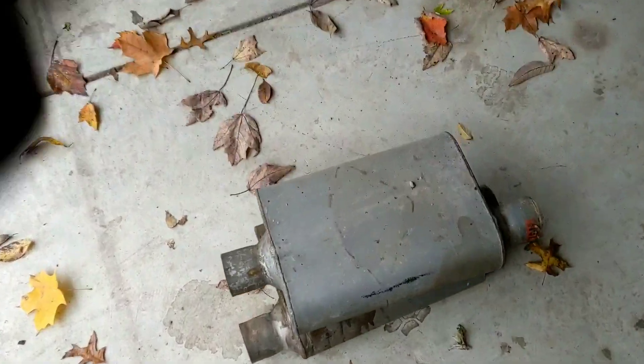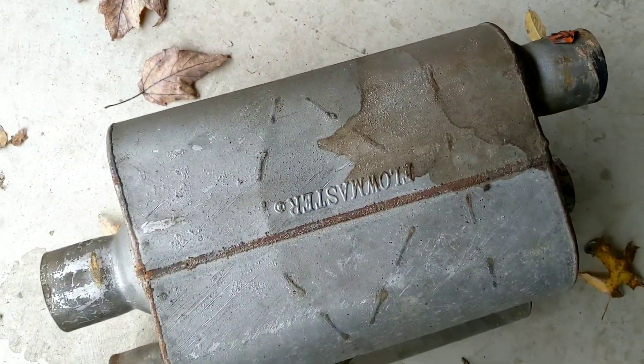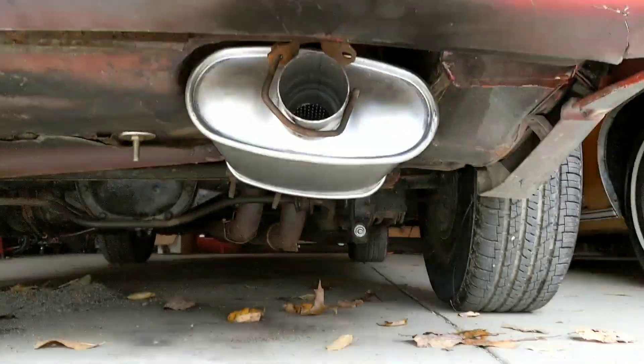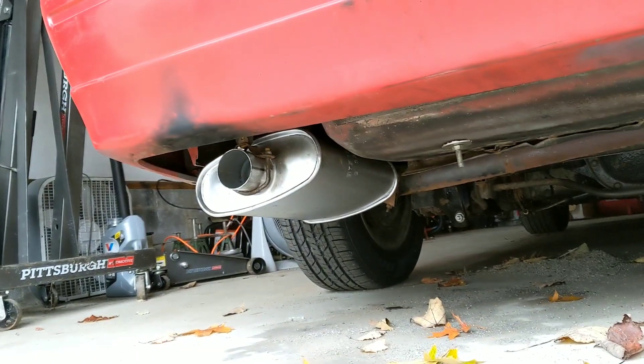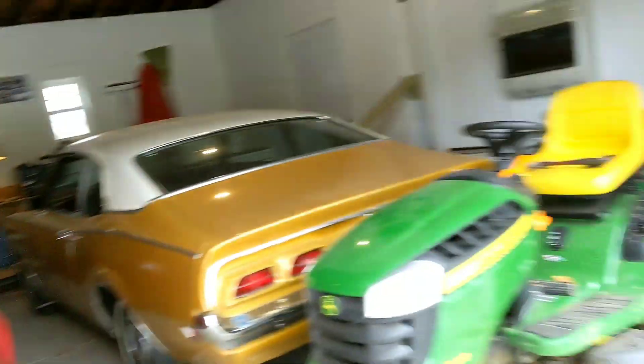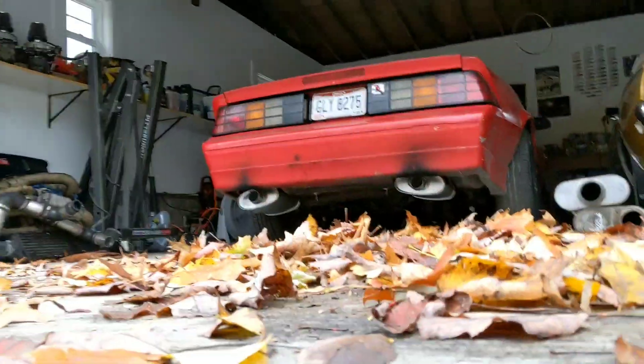All right, old Flowmasters are off. New guys are on. They're not sitting straight yet, but I'm kind of in a hurry so I'm just setting it up like that. I'm going to start it up real quick and see how she sounds.